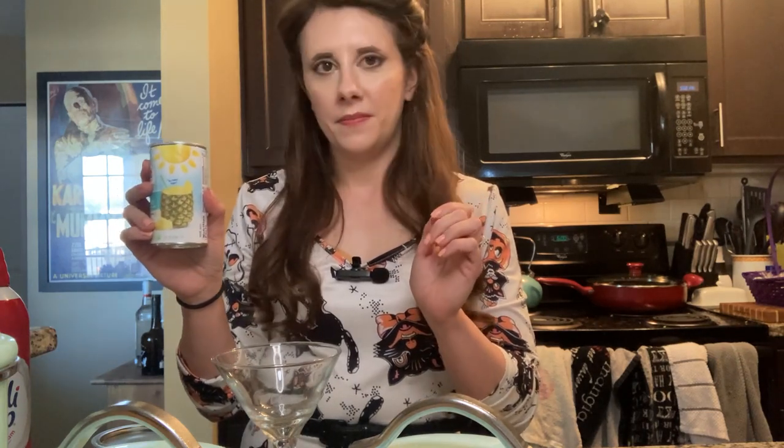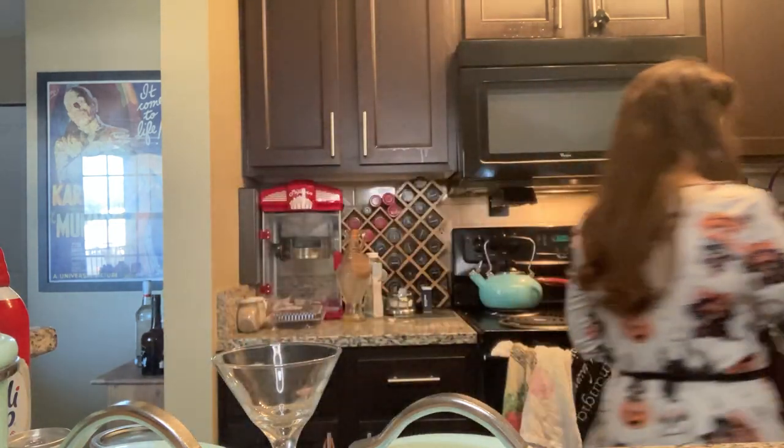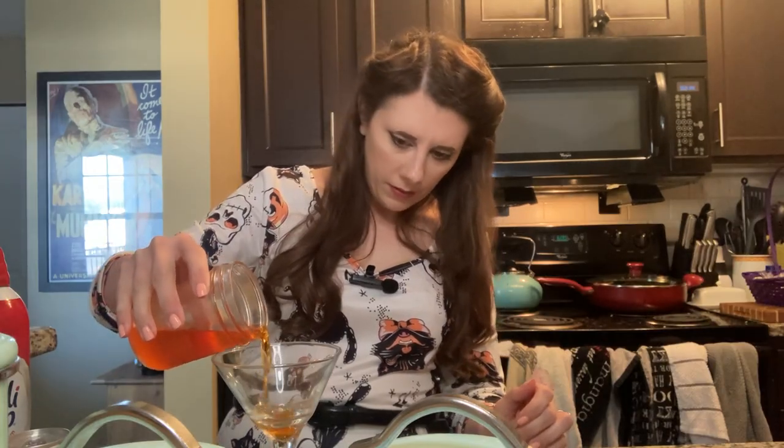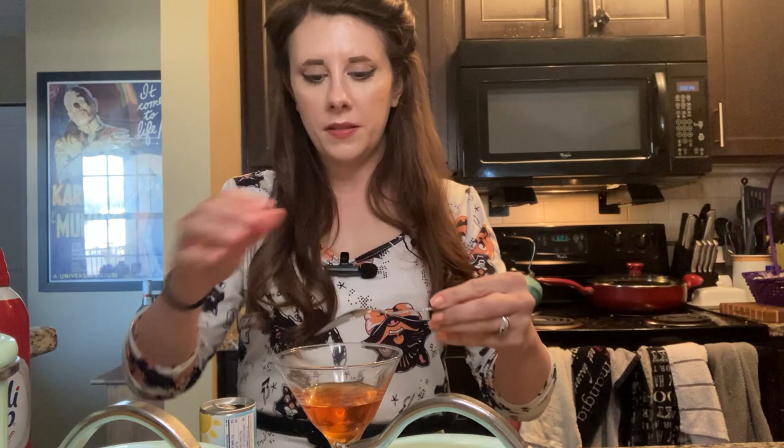The instructions are: take a martini glass and pour a little bit of the vodka in the bottom, then take a spoon and try to layer the pineapple juice slowly over the back of it so it sits on top. There's not really any measuring to this — you just measure with your heart. I'm going to pour a little bit of this in and then very slowly pour the pineapple juice over the back of the spoon.